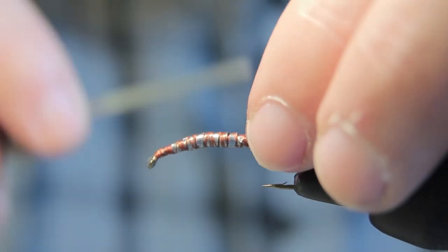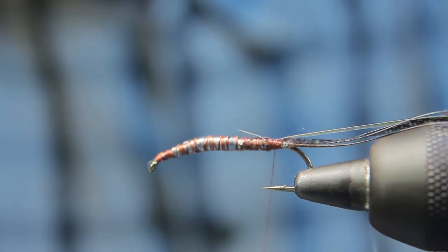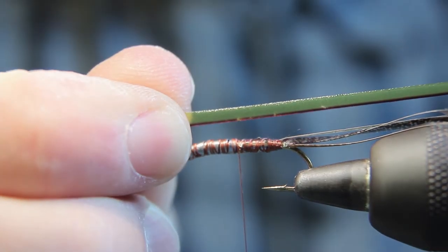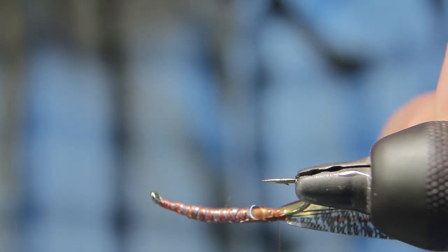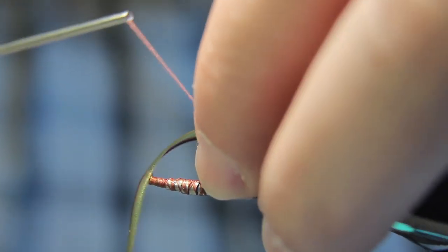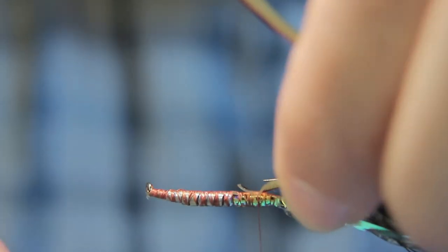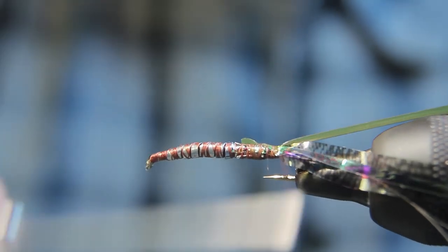I'm also going to lash on a piece of flat mylar on top of that thin skin, so the mylar is on top of it. Get that on there nice and secure. Remove a piece of the nymph rib from the shell kit, and I like to just lash this on underneath. Stretch it a little bit as you tie it on to thin things down. I want the rib to have the dark in the back, so I'll position it so that when I get my first wrap, that dark band is in the back of the fly. Get that all secured tightly.